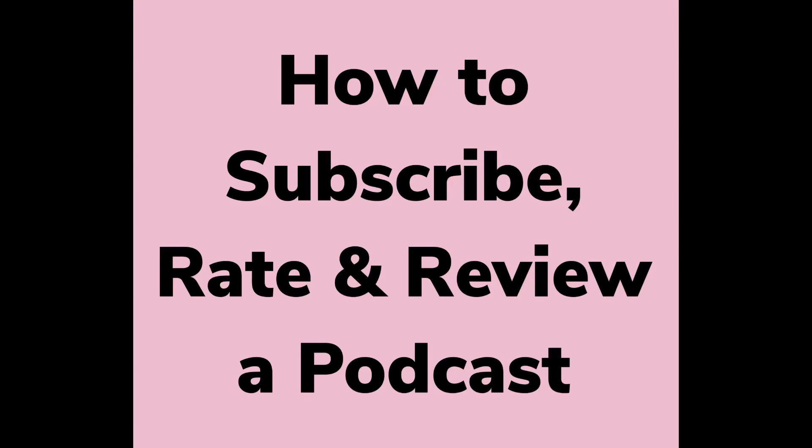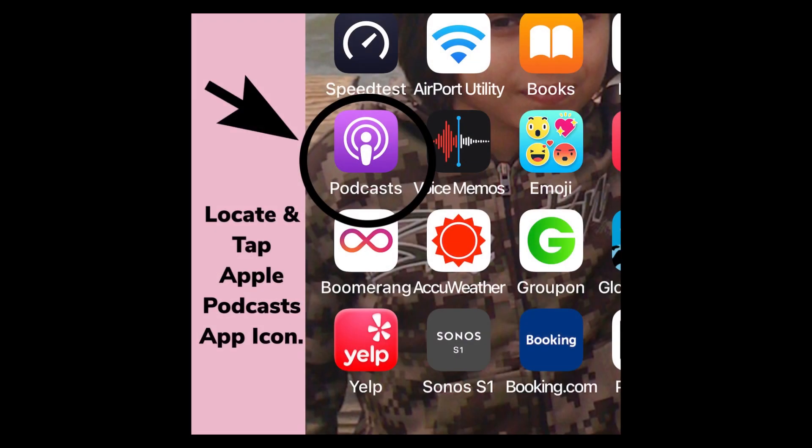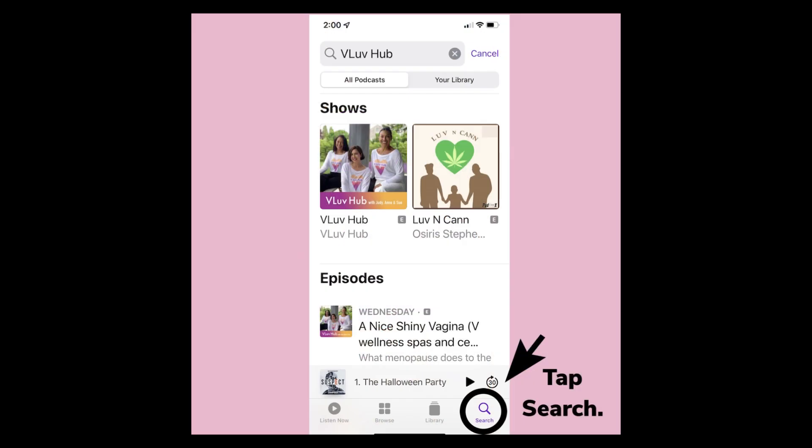How to subscribe, rate, and review a podcast. Find the Apple Podcast icon on your phone and tap. Find the Search icon at the lower right side of your screen and tap on it.